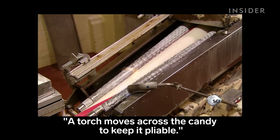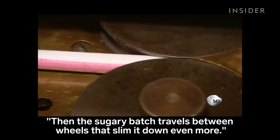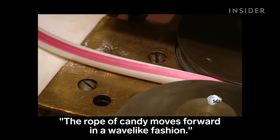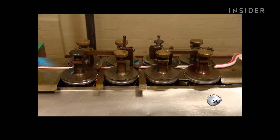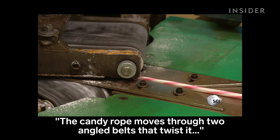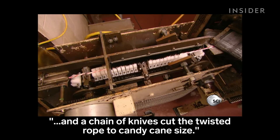A torch moves across the candy to keep it pliable. Then the sugary batch travels between wheels that slim it down even more. The rope of candy moves forward in a wave-like fashion, giving it some slack so it doesn't stretch as it moves through the next set of wheels. The candy rope moves through two angled belts that twist it, and a chain of knives cuts the twisted rope to candy cane size.